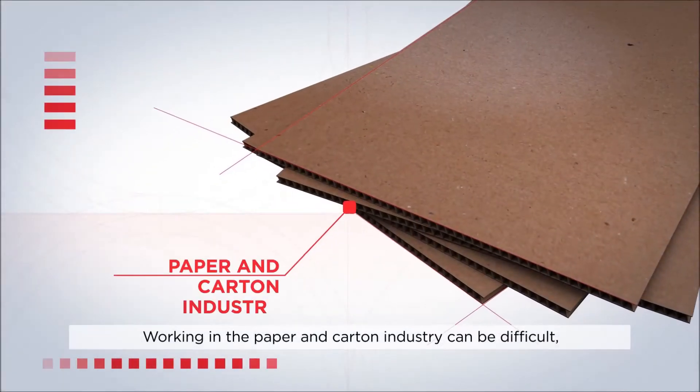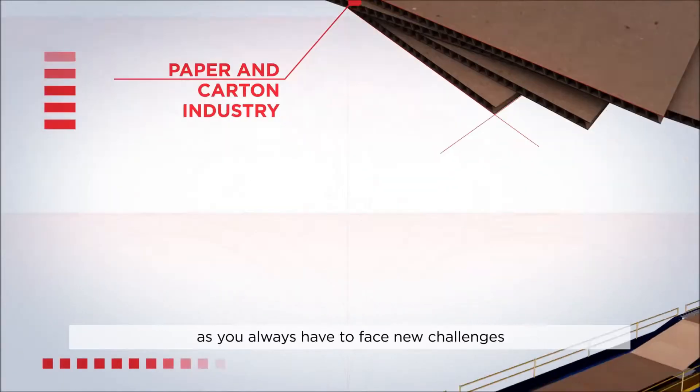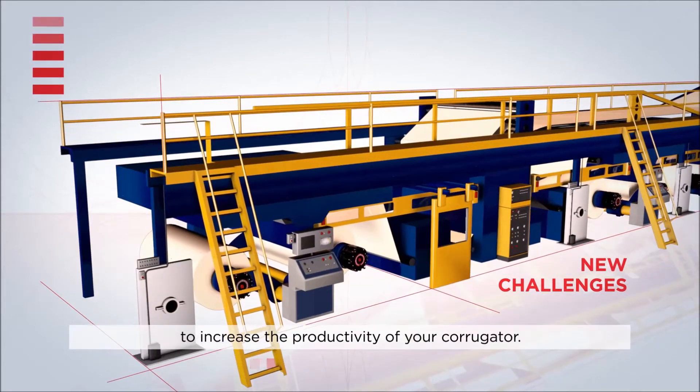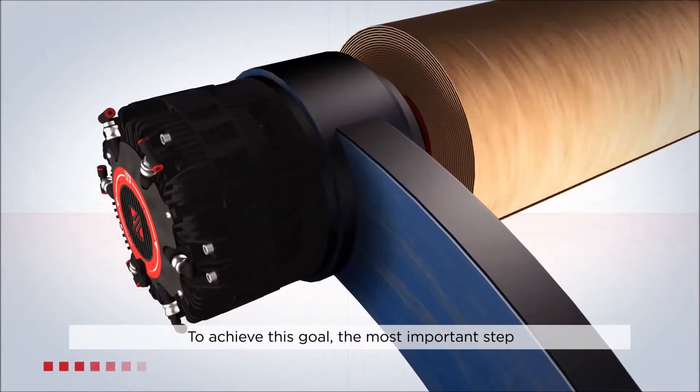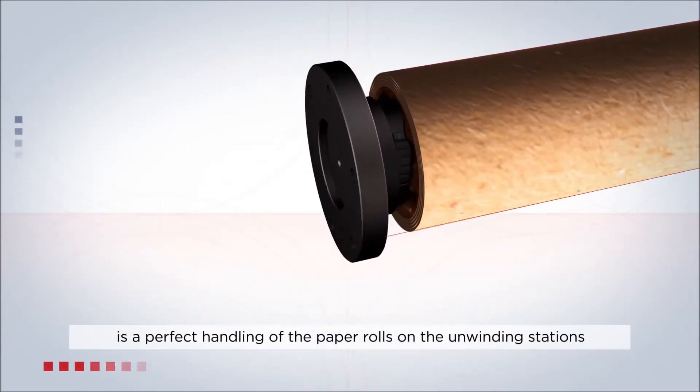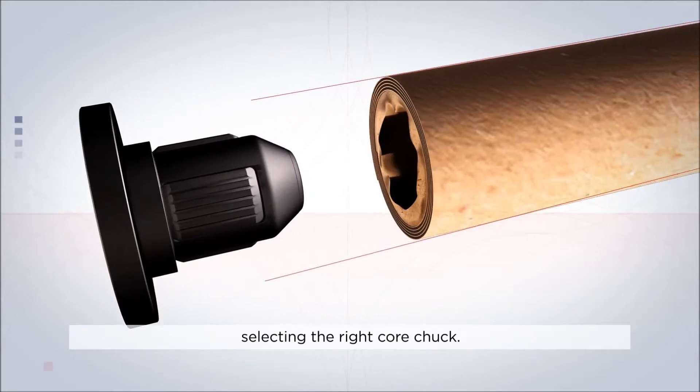Working in the paper and carton industry can be difficult as you always have to face new challenges to increase the productivity of your corrugator. To achieve this goal, the most important step is a perfect handling of the paper rolls on the unwinding stations, selecting the right core chuck.